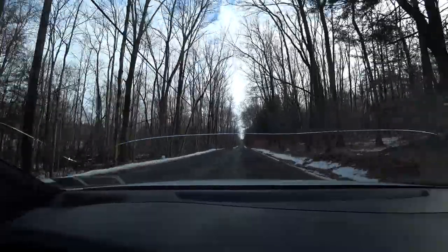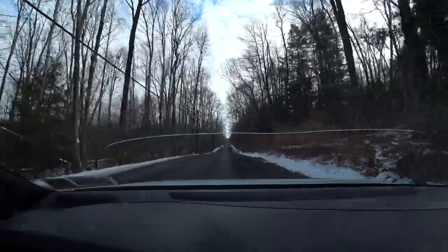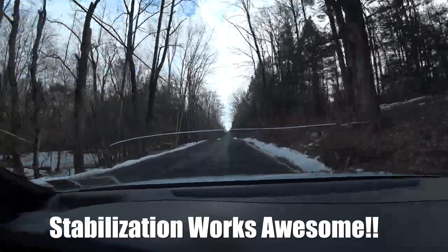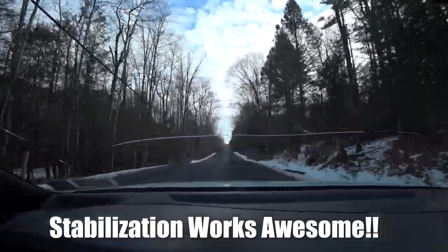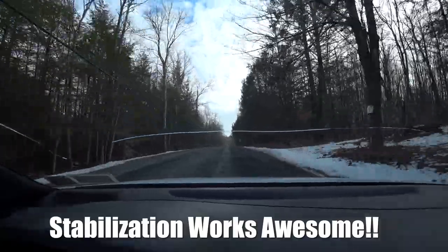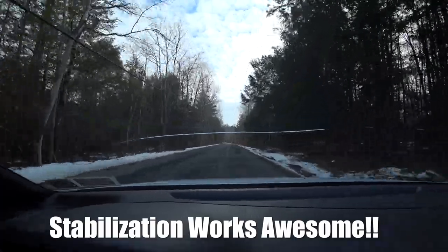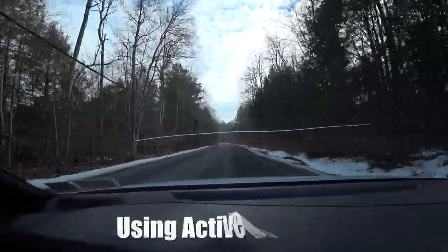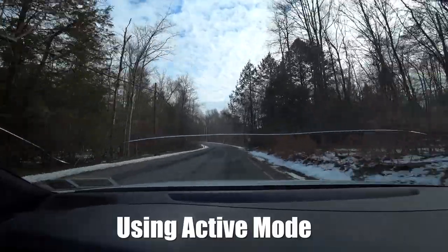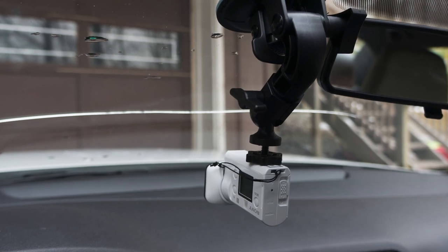Here's the camera aiming out the front windshield. I'm on a bumpy road now, so I wanted to show you what it looks like on a bumpy road. The camera is actually mounted upside down with the suction cup because of the angle of the window — I couldn't figure out a way to get it on without putting it upside down. I'll just flip this clip over in post-production, which is really easy, just like cropping a photo. No big deal at all.